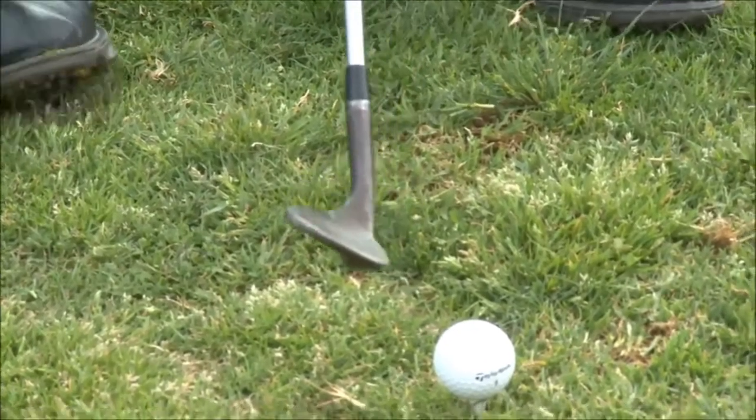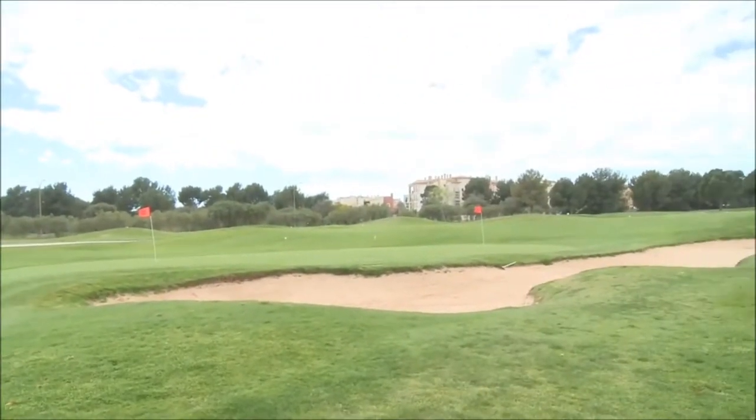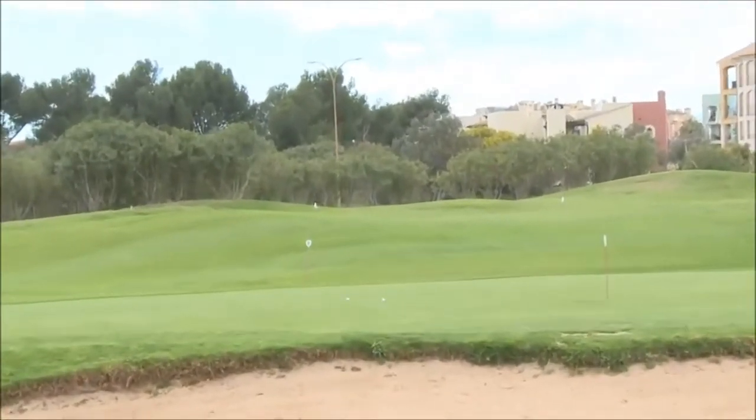Aim, hold, stand. L to L. Hold the finish — check the L, check the weight, and check the tee's been demolished.